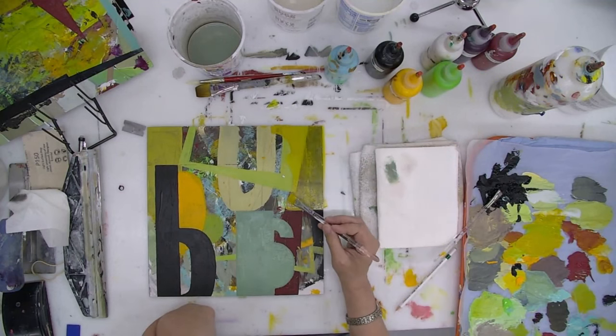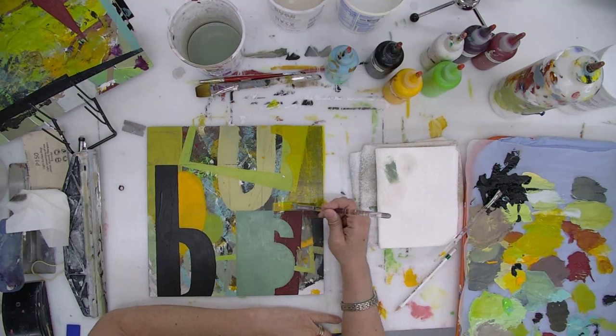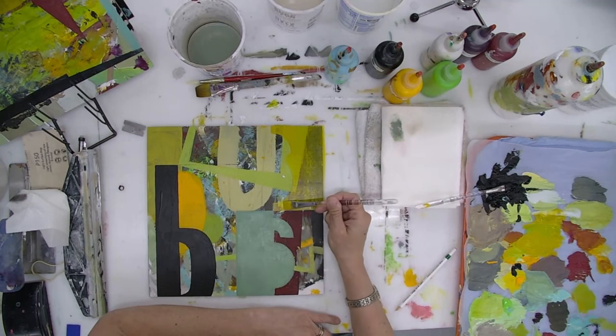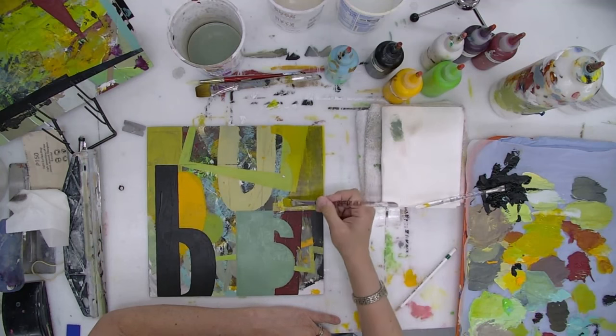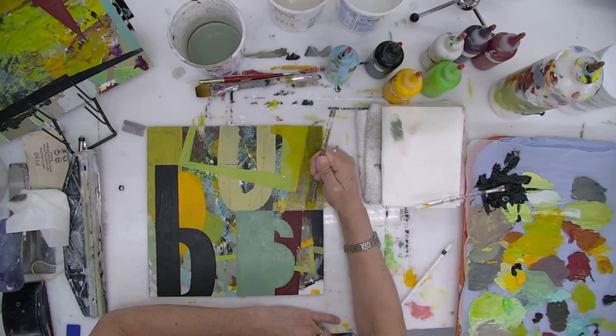I'm going to bring each panel — all eight panels — forward, kind of like what I'm doing with this first one, because it's speaking to me. I'm enjoying the process. I like the shapes, I like how they're interacting, I like how the colors are working together. It's Willa's palette, but it's my own way of using these colors, which feels very different from how she used her colors.